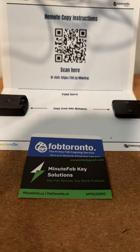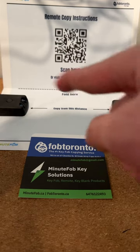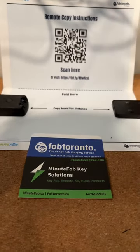Hey guys, it's Paul from Fob Toronto and Mini Fob. I'm going to do a quick demonstration on how to clone your infrared remote fob to access the garage and the elevators onto one of our remotes. It's fairly simple but involves holding two buttons, which I'll show you in just a second.